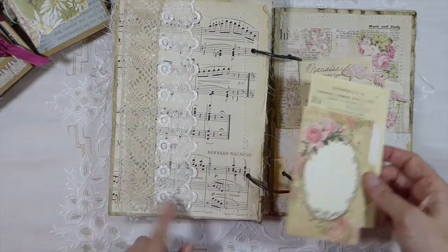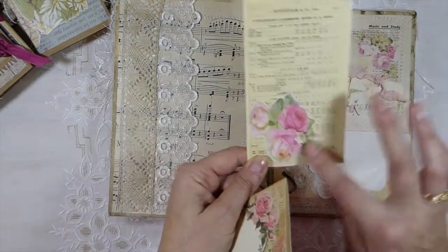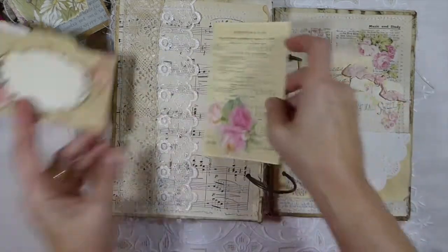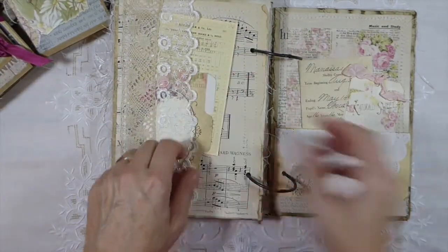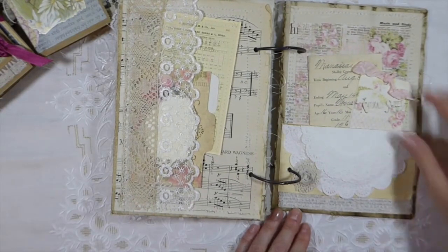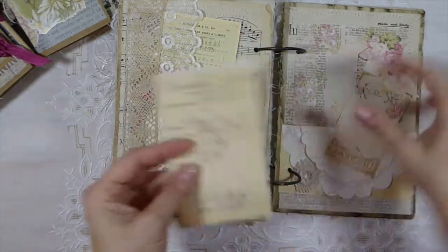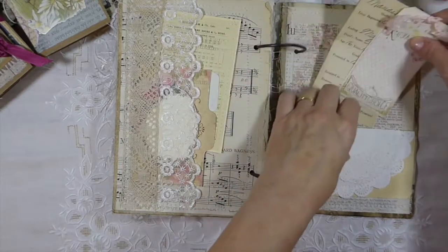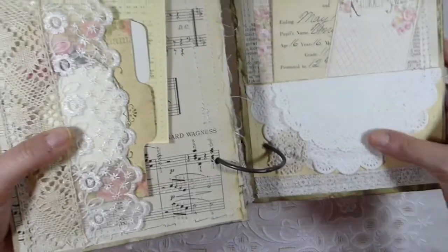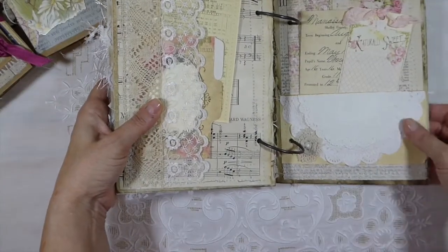This one I've just layered the lace and then this other crocheted piece. I've made another little journaling tag. And then the last page is this one — I've just put a few more places for you to journal. Just layered the doilies there, stitched over it to secure it, and then another little crocheted flower.